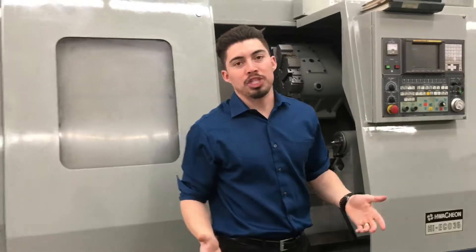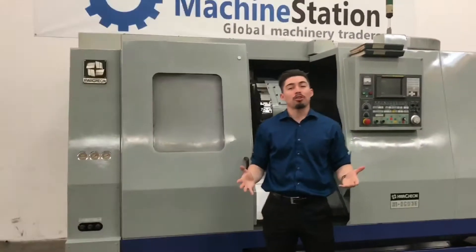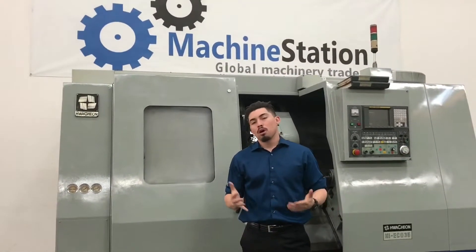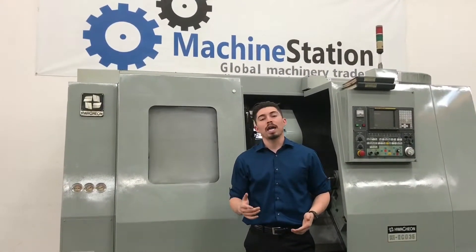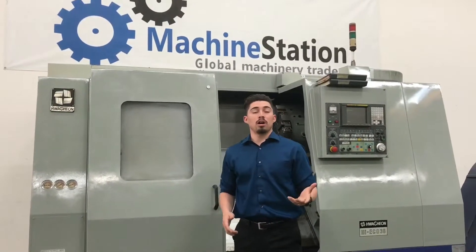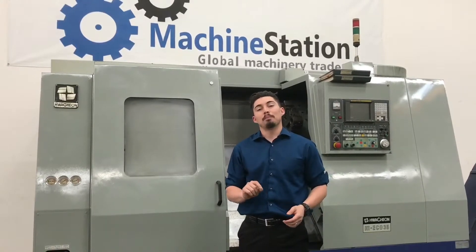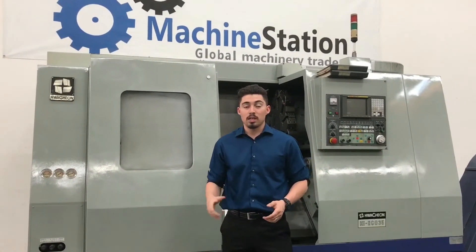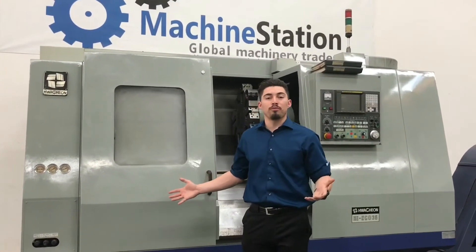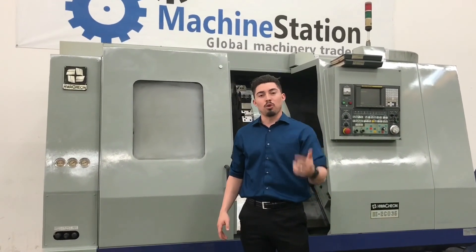Really great machine here guys. If you like it and want to know more information, or if there's anything I didn't cover, feel free to give me a ring at 909-919-9600, or leave a message, or visit the website at www.machinestation.us. If you enjoyed the video, don't forget to leave a like, comment, and subscribe to the YouTube channel. Thanks for watching.